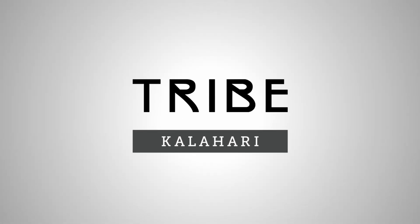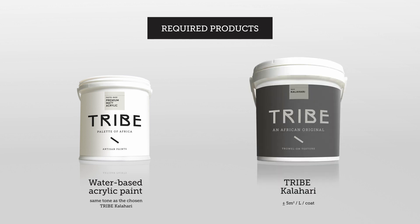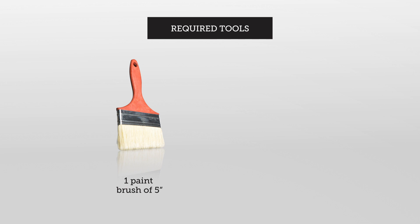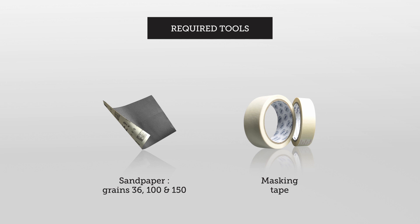Tribe Kalahari. Required products: water-based acrylic paint and Tribe Kalahari. Required tools: one paintbrush, one ruler, sandpapers, and masking tape.